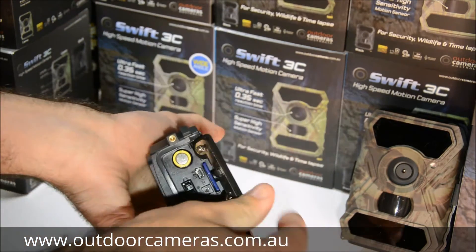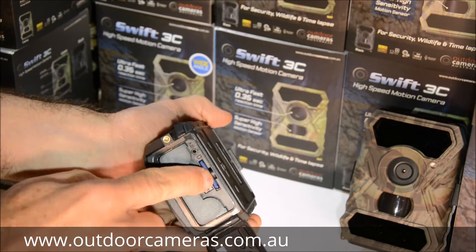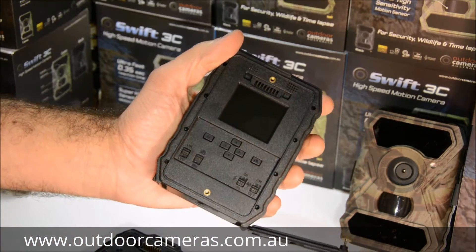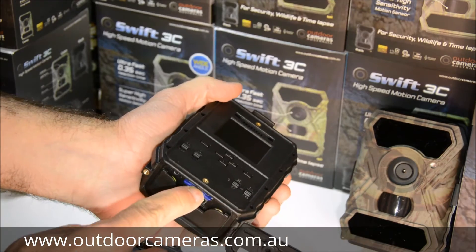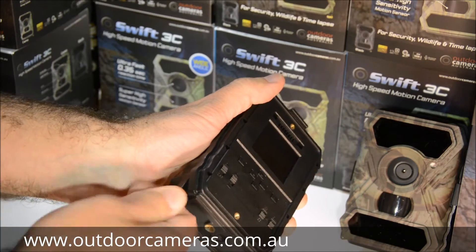Put another four batteries in the bottom section. For your SD card, make sure you put it in. If you're looking at the screen on the back, the SD card goes in upwards. Make sure you close this section up well — screw it up so it's watertight.